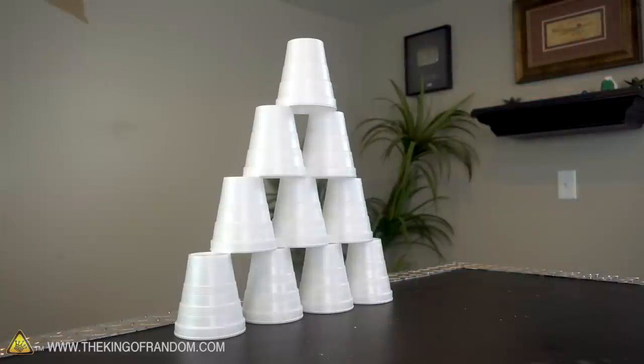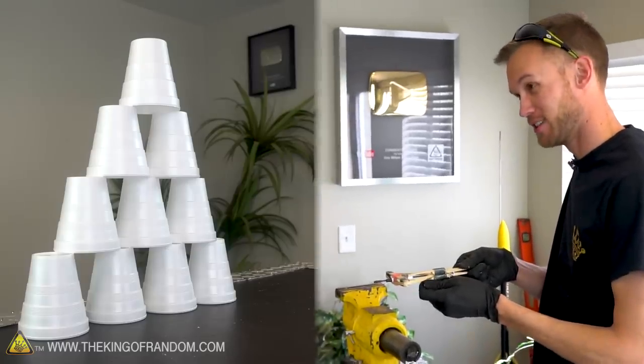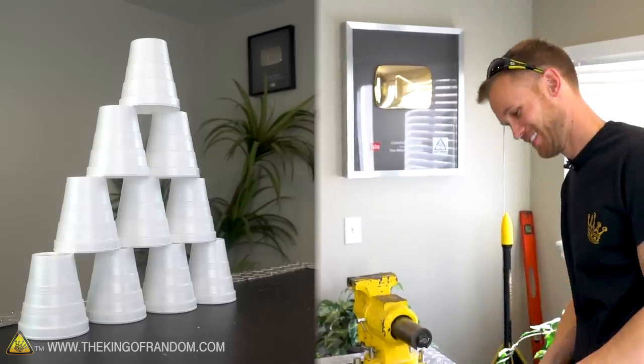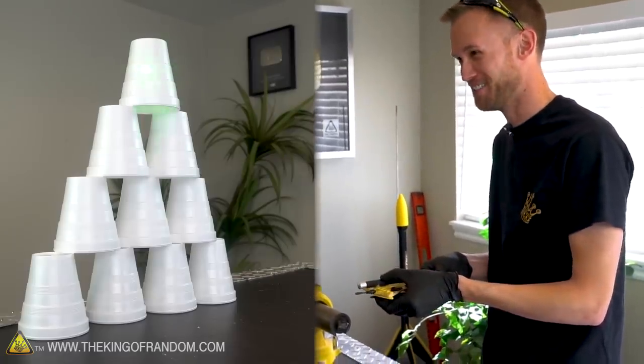I went right between the gap of the cups. I've got another shot right here — I wish I were that good of a shot to do that on purpose. Let's try again. The exact same spot! Let's try the other crossbow with the laser sight — maybe that will fix the problem.